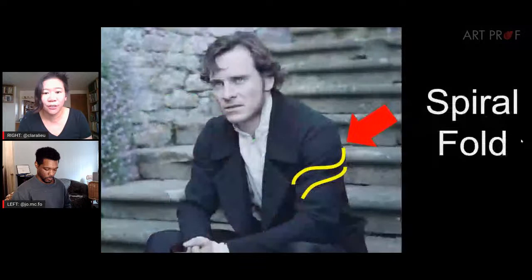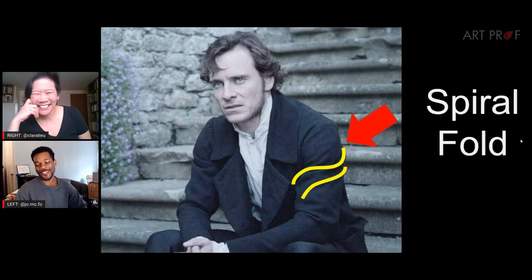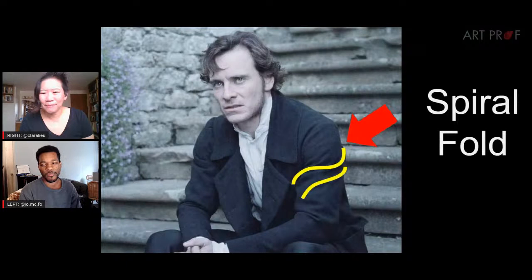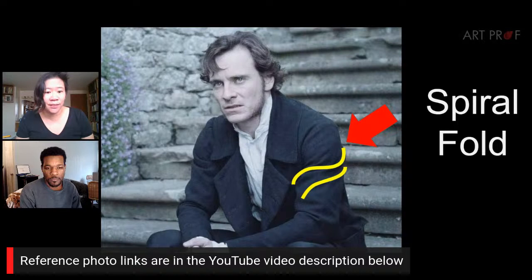Spiral folds are also around cylindrical objects like arms or legs, spiraling from one end to the other like a spring. They usually have two or three of those and you see it on thinner fabric — the thinner the fabric, the more folds you'll see. Jordan and I will be drawing in a bit once we explain the dead fold. You're all welcome to draw along in any media. Join us afterwards in the Art Prof Discord on the Art Alongs channel. High-res versions of reference photos are in the video description below.